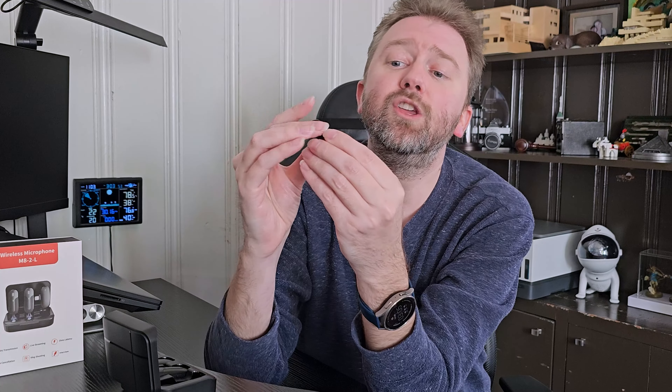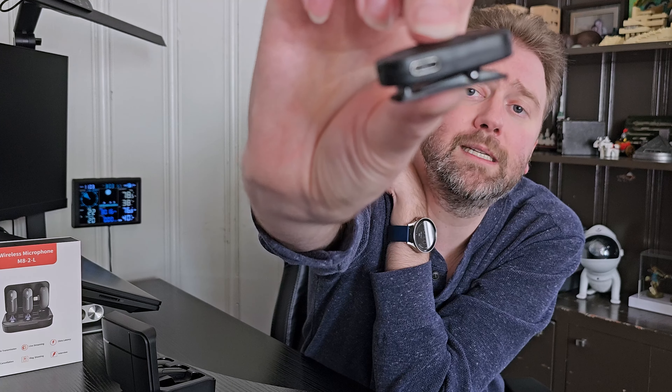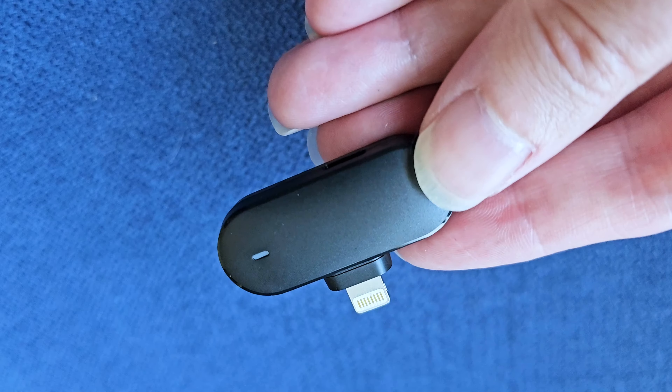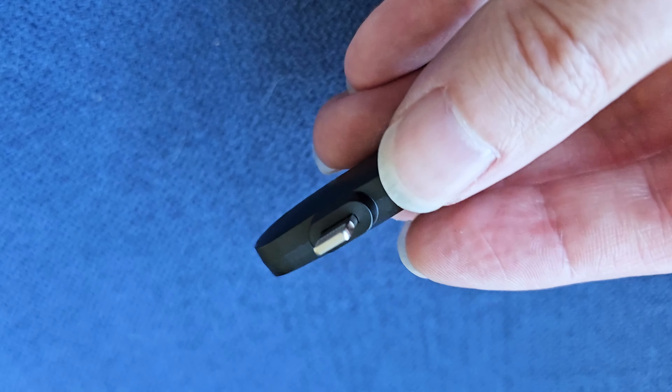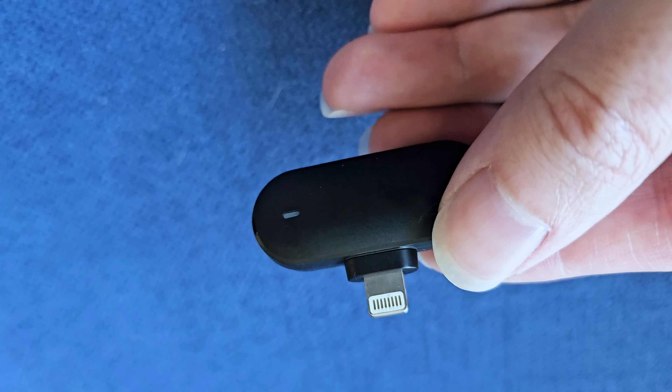When you pull out the microphone, you'll see they're nice and compact. You can individually charge the microphones — there's a USB Type-C port right there, so you can charge it here or through the case. As far as battery life, the microphone itself has a 70mAh battery which lasts approximately six hours, and the case has a 600mAh battery which can get you from 40 to 42 hours of continuous operation, which is really, really nice.